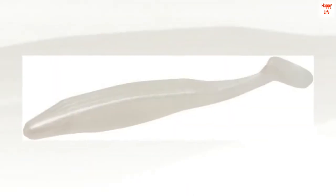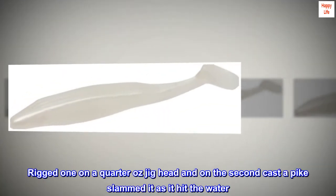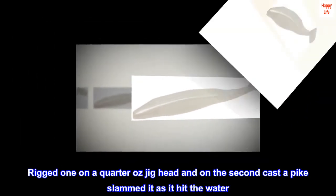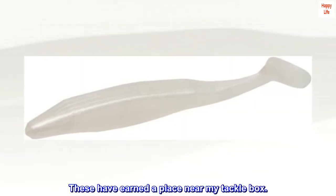They work. Hubby here — first time I tried this bait style. Rigged one on a quarter oz jig head and on the second cast a pike slammed it as it hit the water. Also caught largemouth on the same outing. These have earned a place near my tackle box.